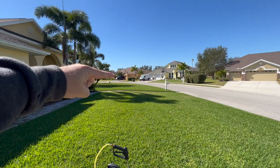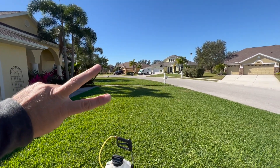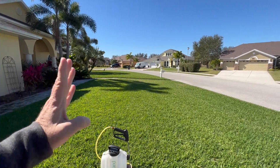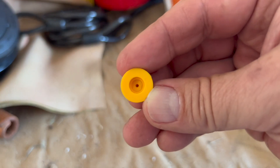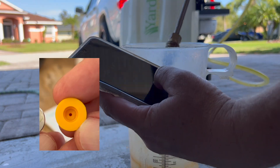Think about it like this: these two sections of lawn — this section here and that one across the sidewalk — together are 4,000 square feet. To blanket spray those two areas, I would need to walk back and forth and evenly coat the area. If I took a tip with a very small orifice, it will take quite a while to force four gallons through.